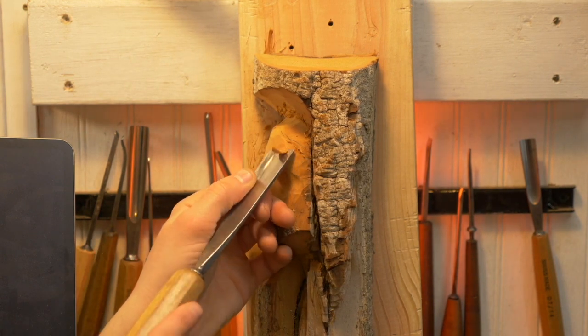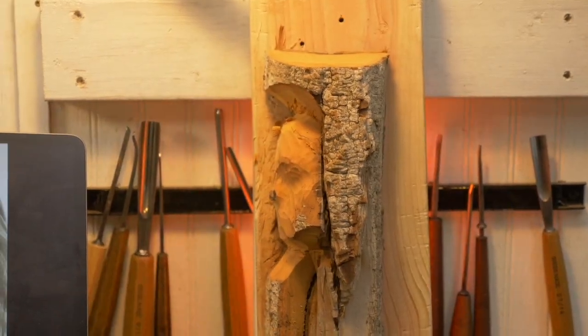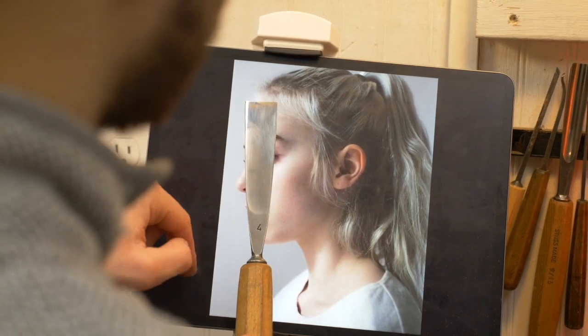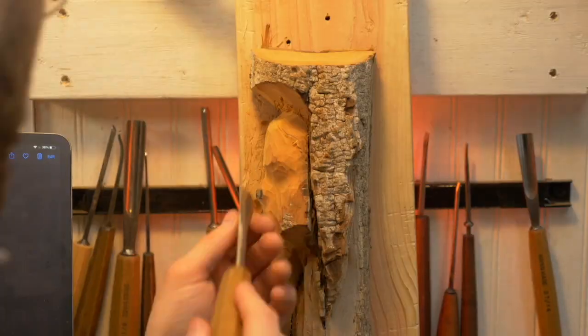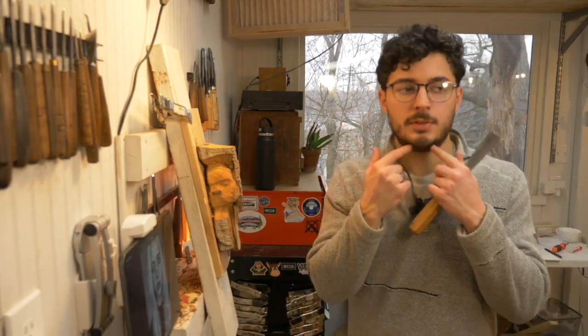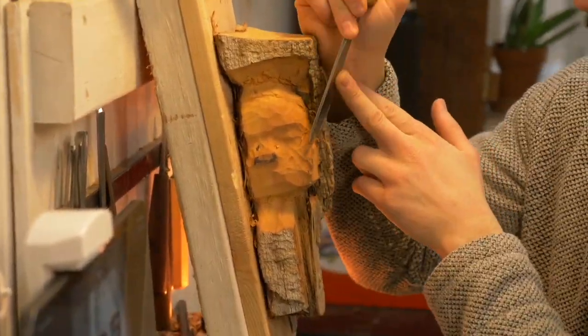That forehead — we don't want it to stick out too much, we want it to be a little bit flatter from the side. I'm using my gouge to illustrate that the nose sits halfway in and out of the face from the profile. The ball of the nose sticks out, and the ala or flares stay within the line created by holding the gouge from the top of the forehead to the bottom of the chin. So there's that projection of the nose — the ala sits in the face and the ball of the nose sits in the face.